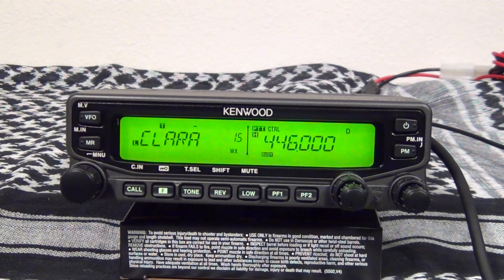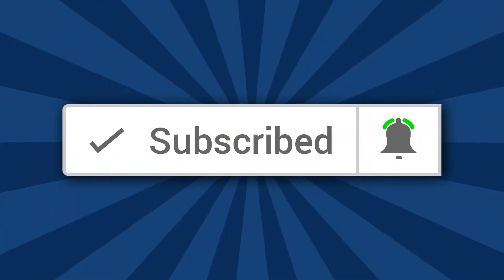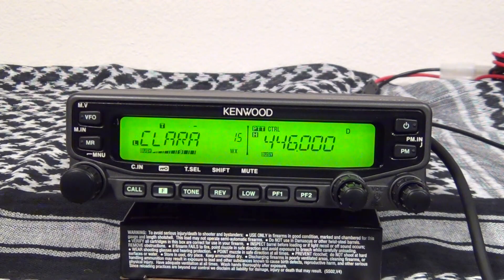I really appreciate you taking the time to watch this video. If you haven't done so, please subscribe and hit the bell notification so you'll be notified each time I upload a video. You can check out some of my other videos, and if you have any comments or questions, please feel free to leave them in the comments section below. Thanks for watching.